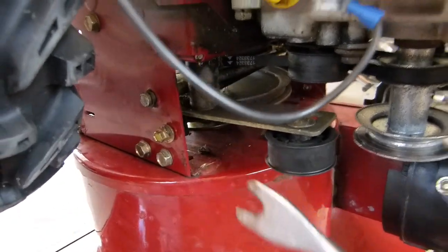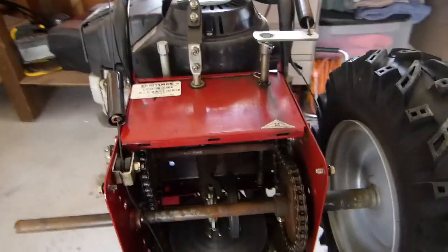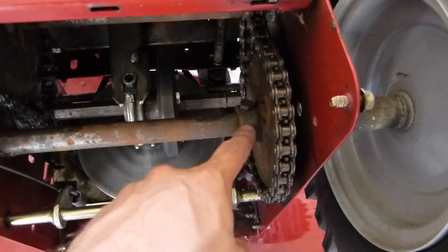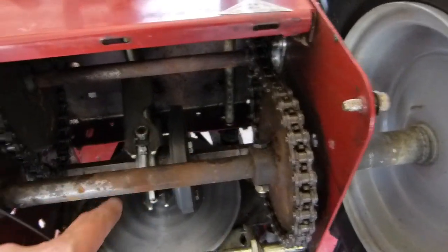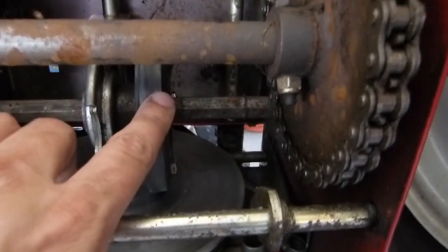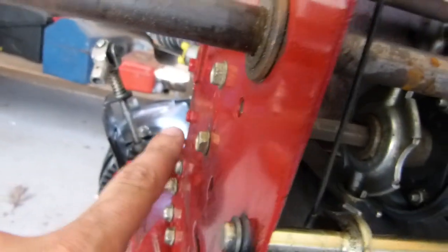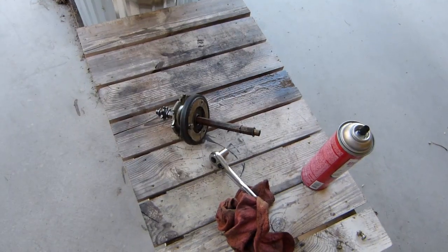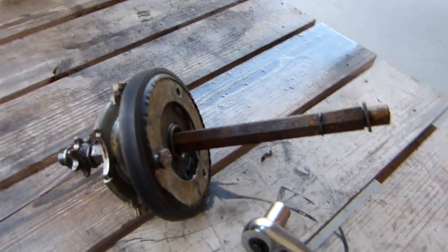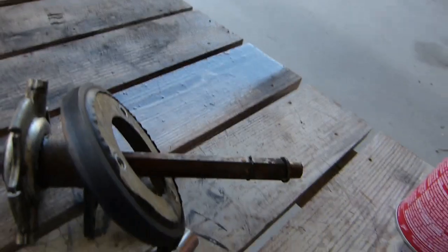Now the next step is to replace the friction wheel. According to the service manual, I remove the bolt here, pull the axle shaft off — the wheel's already off — and that makes it easier to get at the hex rod that holds this on. There are a couple bolts on each side that attach the hex rod, so we remove those and should be able to get at the bolts on the friction wheel and slide it off. I've got the friction wheel assembly out here. I got two of the three bolts out and it just comes off like that.